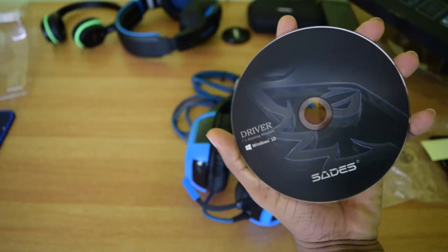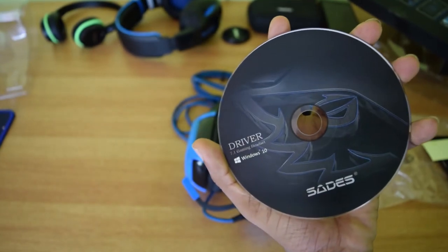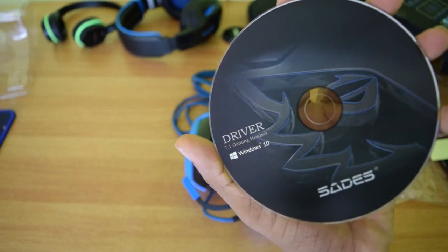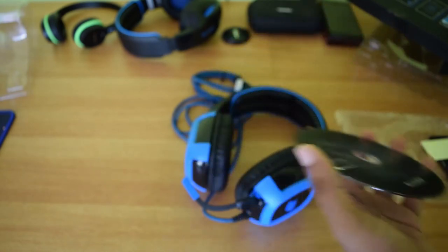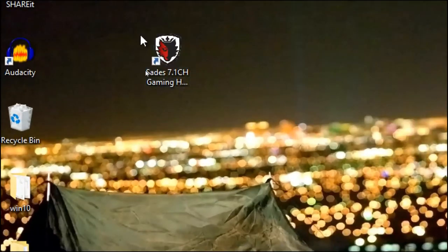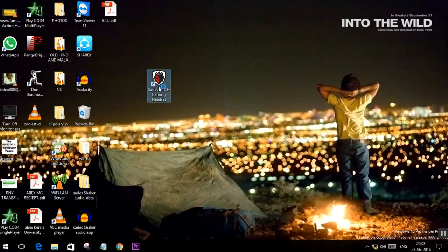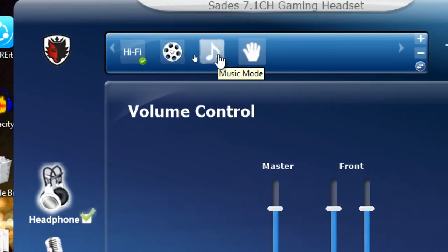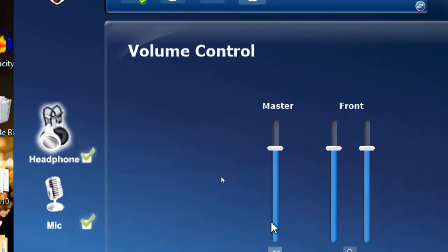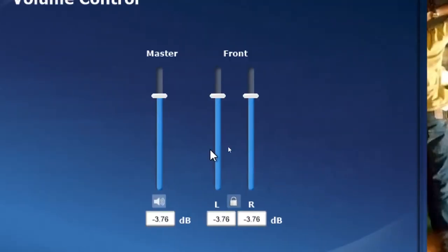Now, setup. The setup was very easy. They have also bundled the driver CD for installation. On the CD it's mentioned that Windows 10 is also supported, so you don't have to search for drivers. Please don't forget to install the driver using the CD, else Windows will download the generic driver and it will work only in stereo mode. After you install the driver, you get a very simple software with which you can switch into different modes like movie, music, and others.